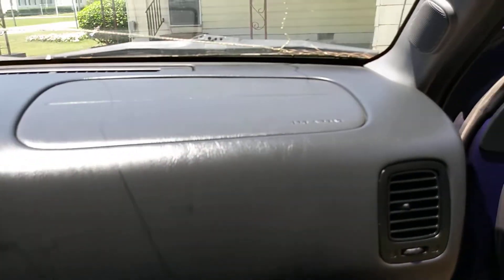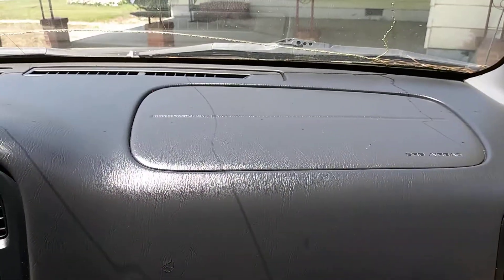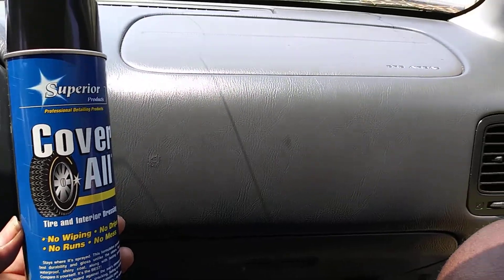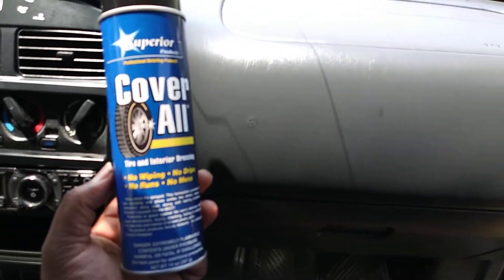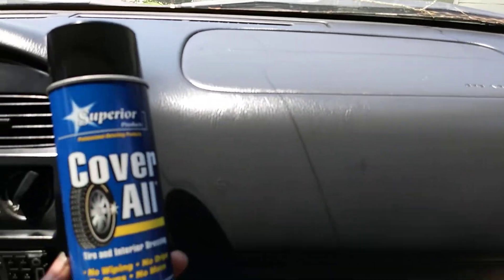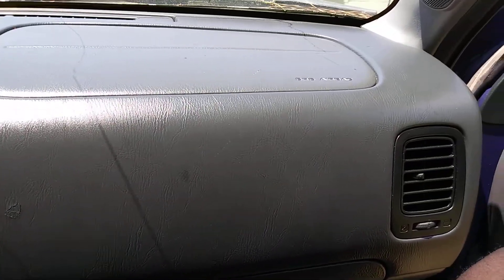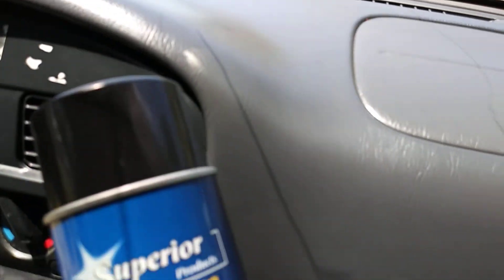Same thing on the door panels and stuff as well. Oh man, that looks good right there — Coverall is really doing its thing. This is inside my Nissan Pathfinder, so you guys will know. I tried it on tires before and said, since it's for interior too, let's give it a try on interior. Looks good too, guys — check that out.